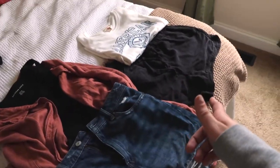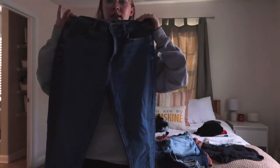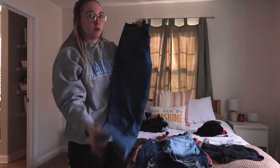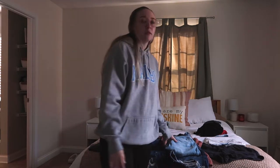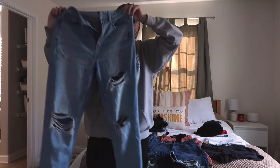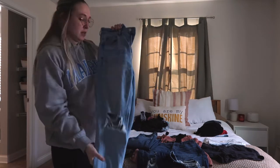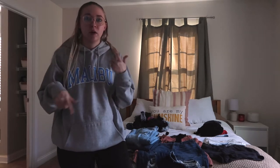I absolutely need to pack some jeans. I'm going to pack these plain blue ones because they're more formal — I have no idea what we're going to be doing so I need to be prepared. Then these are my favorite summer jeans; they just have some distressing in them, so I'm going to pack those too. I'll probably need a jacket or sweater for when it's cold.